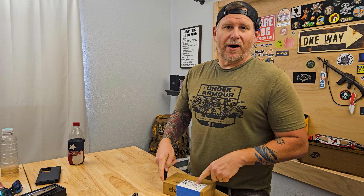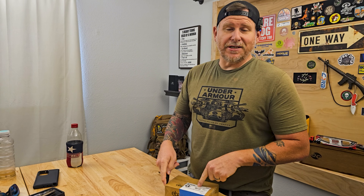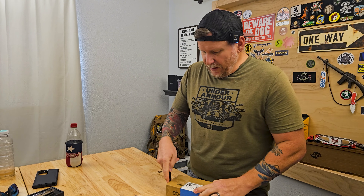What's up guys? Mail call. I've been waiting a while for this one. If you guys have already clicked on the video then you know what's in the box, but I haven't seen this yet so we're gonna check it out together.